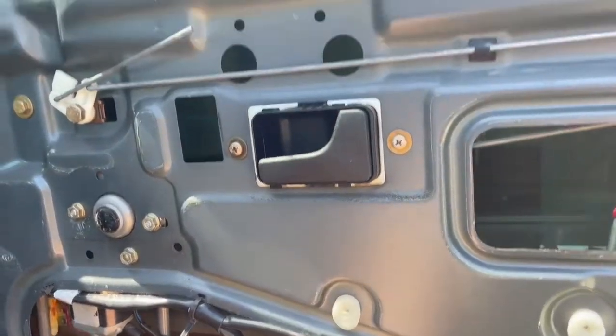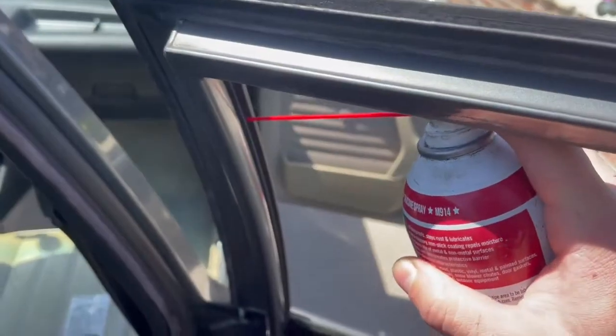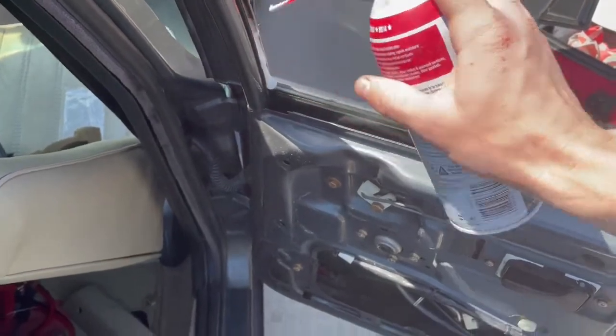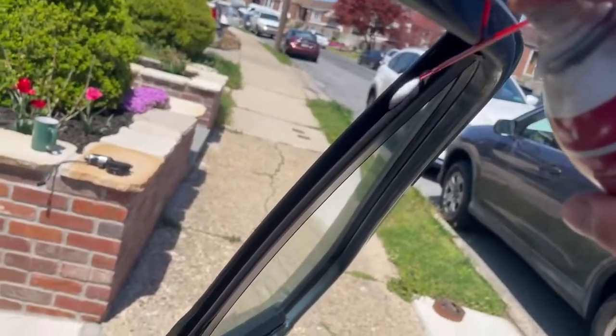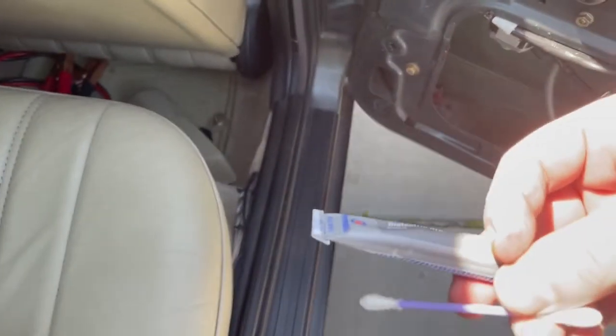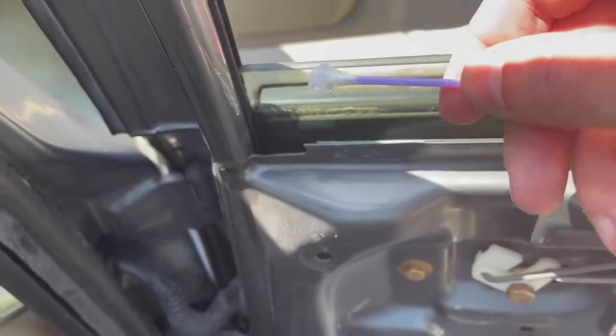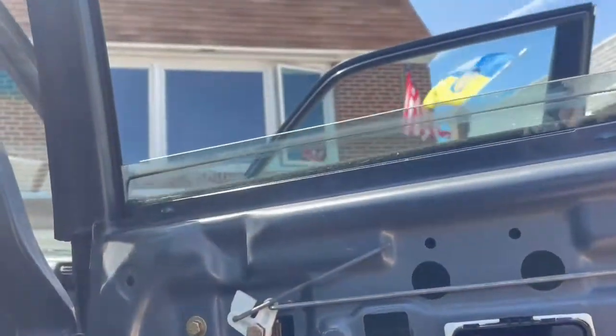Look up in there and make sure the follower is seated all the way in from both the top and the bottom — there's also one in there as well. For the final step, take some silicone spray and spray out all the buildup in your weather stripping, then wipe it off and let it dry. Then take some dielectric grease and grease up all of that, and you're done. Enjoy your windows!